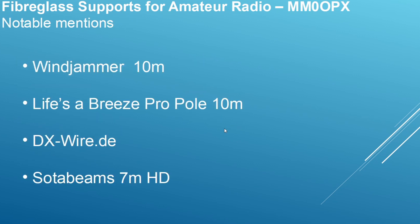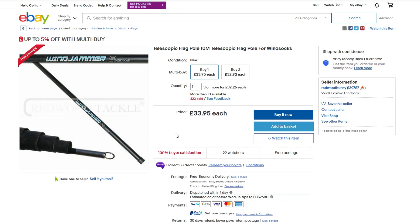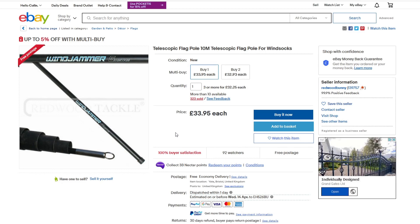Some notable mentions — poles that have been recommended to me that I think are worth mentioning. The Windjammer 10 meter is the big brother of the Windjammer 5 meter, available on eBay for around £34 delivered. If you're considering the DX Commander but looking at budget options, this may be worth considering — though keep in mind you do get that customer service with Callum.